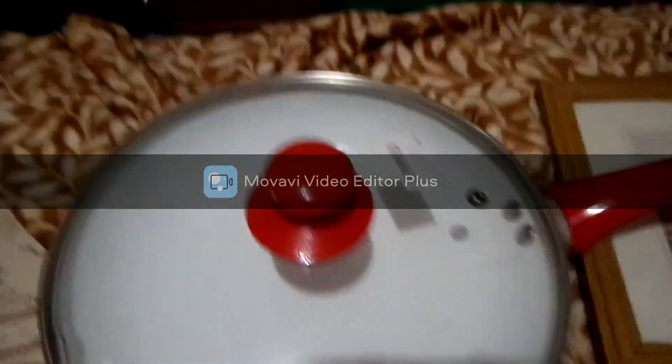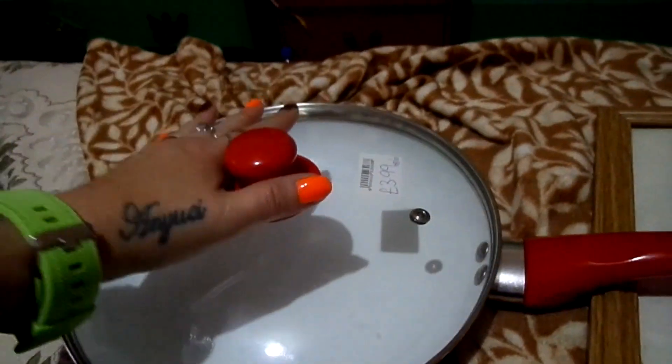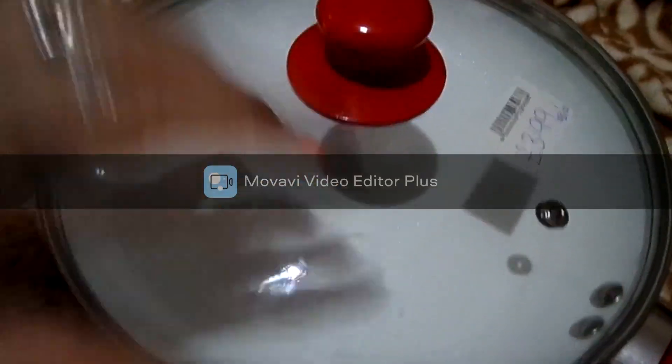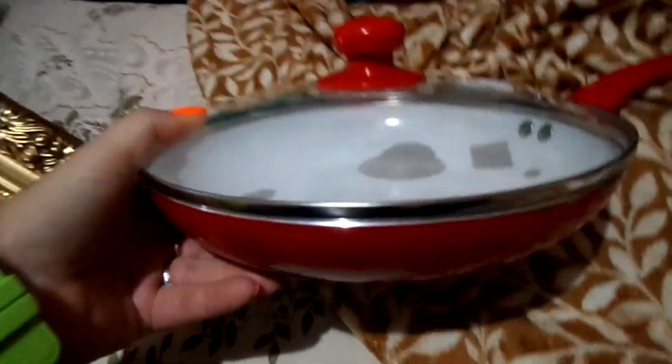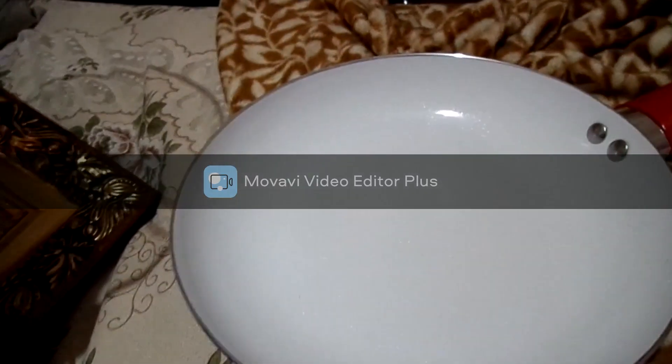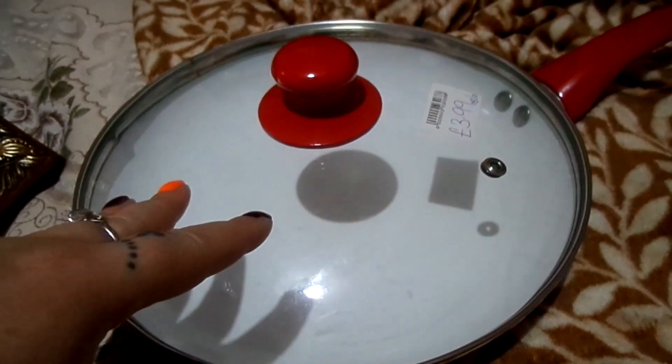I'm always on the lookout for pans and sauces, so I found this one for 3.99 — basically brand new, original stickers, everything intact. I'm not picky about color but I absolutely love it. I needed a new pan anyway. Yesterday at the range it was 19.99 and then 15.99 — no thank you. I got it for 3.99, especially in these difficult days.